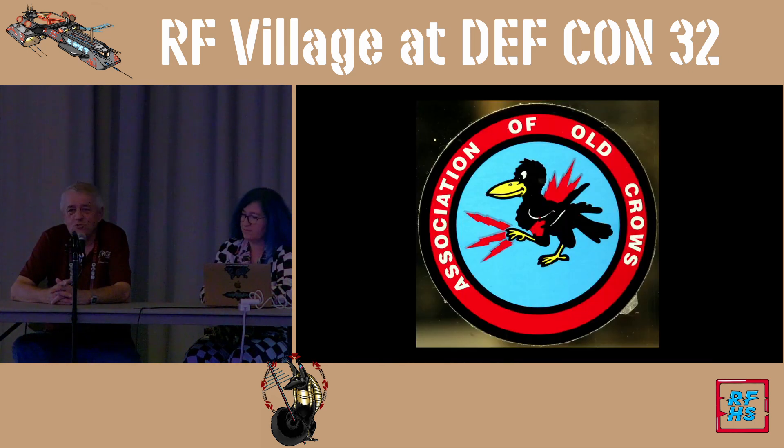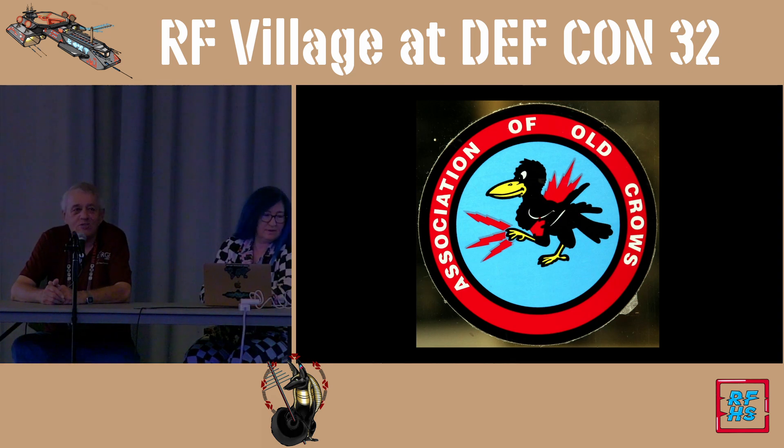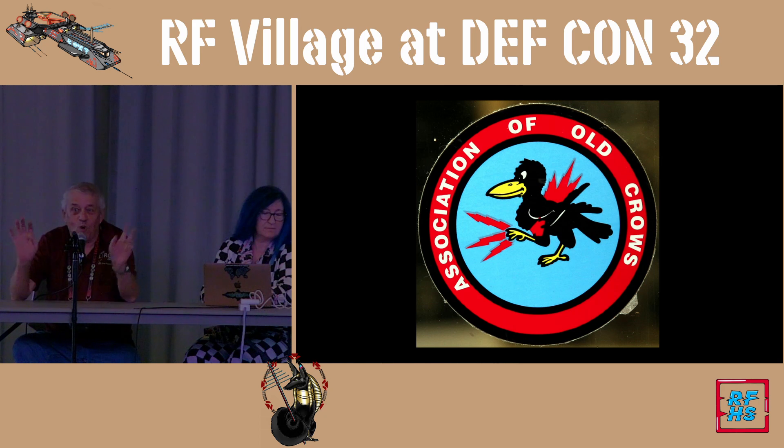I'm a member of a professional society called the Association of Old Crows. This goes back to World War II and is based on the idea that a crow flies through the sky not because he's the fastest or has the sharpest claws — he flies through the skies because he's the wily one.